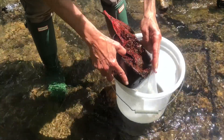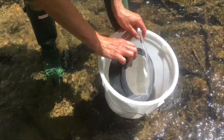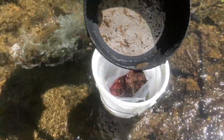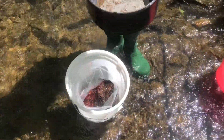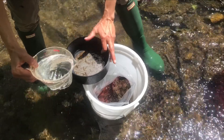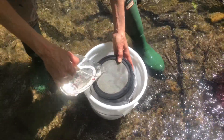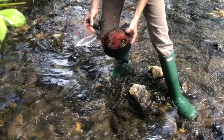Place the leaf pack in the zipper top bag or bucket. You'll likely see some macroinvertebrates still on the sieve, so rinse the sieve off into the bag or bucket. Work quickly because some of the insects are very fast and will try to escape.